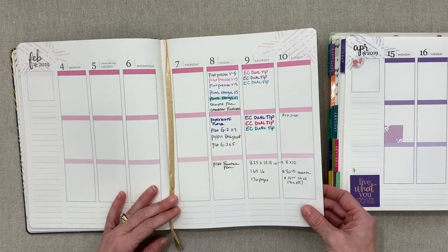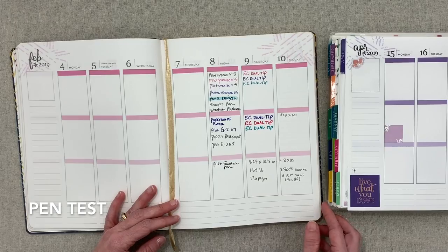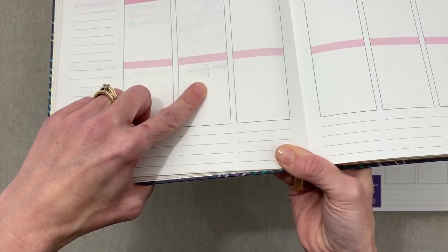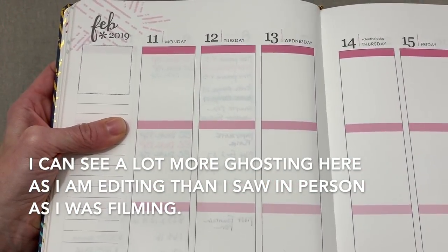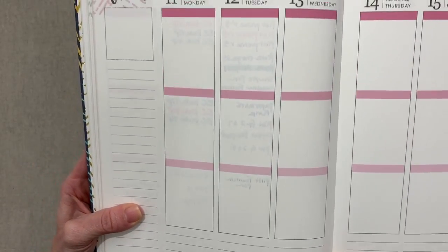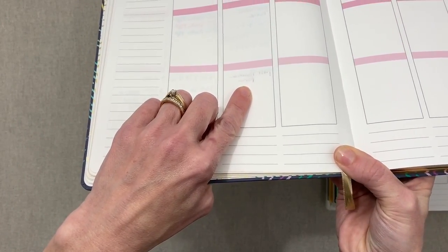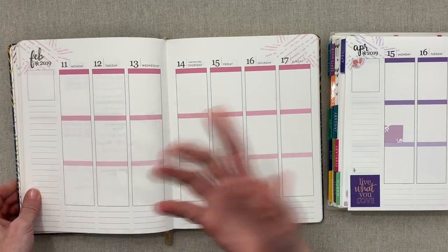Here are the pen tests — all the pens I normally use plus my Mildliner, and I added Erin Condren dual tip markers. I even used a fountain pen. You can see the fountain pen shows through a little, but the rest you can barely see — really minimal ghosting. Today I have no natural sunlight in my makeshift studio since it's a rainy cloudy day, but the only thing I'd say is problematic is the fountain pen showing through.